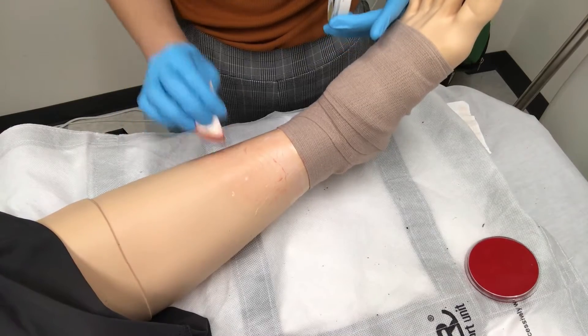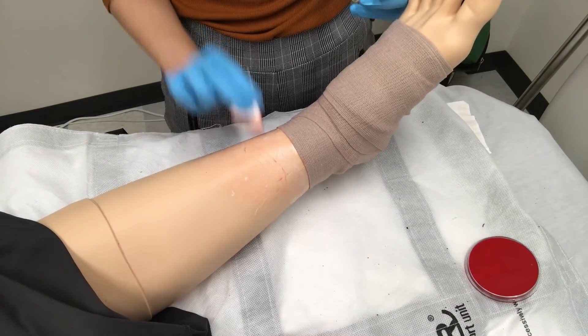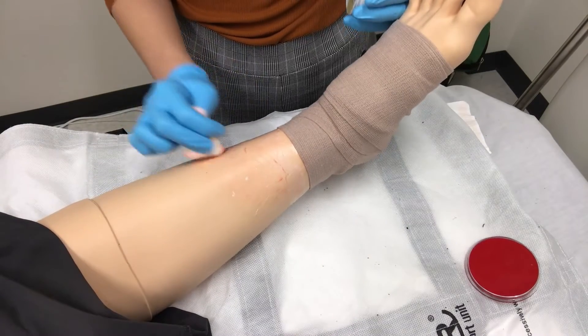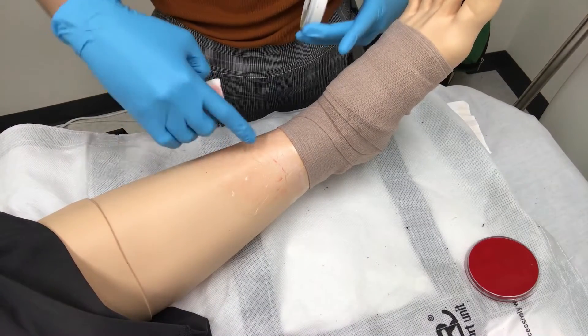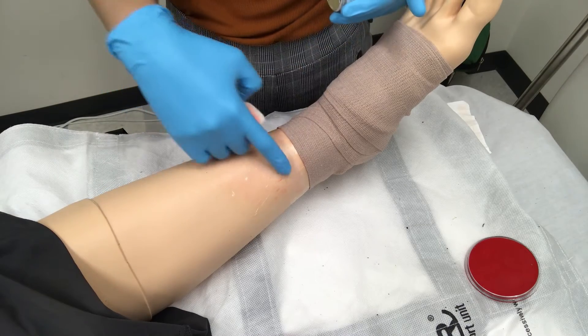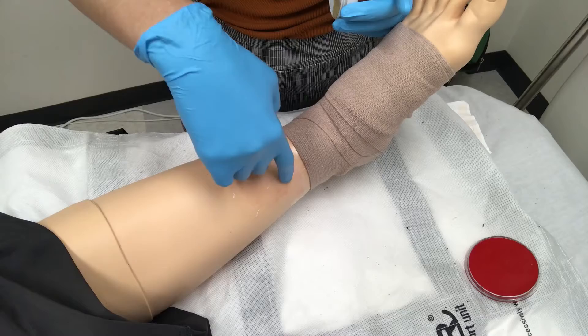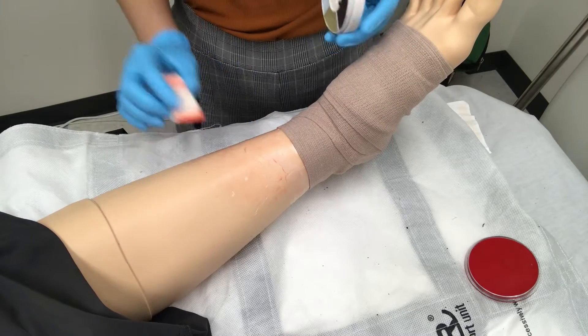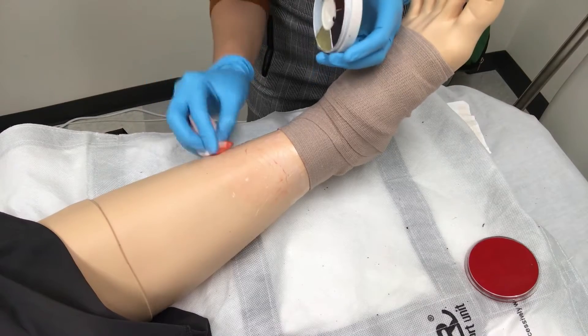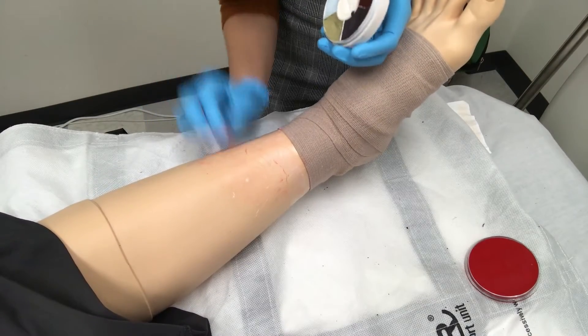Something I've noticed while applying this makeup: if you're going to be using Tegaderm, I would try to avoid the crevices because it looks like some of the red makeup is seeping underneath the cracks, which makes the Tegaderm a little bit more visible. It's not a big deal, but if you want your makeup to look a little bit more realistic, I would try to avoid those cracks.